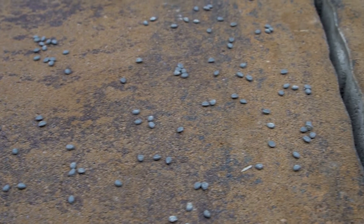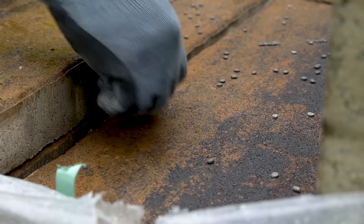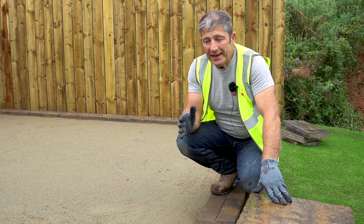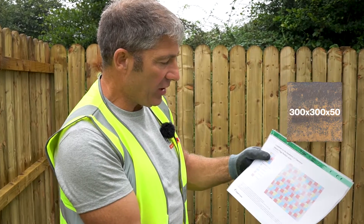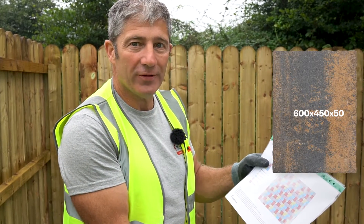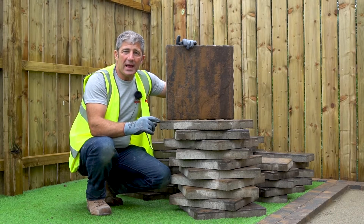Tobermore have put biodegradable beads between the slabs to ensure there's no scratching during delivery. Any minor scratches can be removed quite easily by rubbing them off. To ensure your patio looks as good as possible, go off a straight edge through the laying process. Tobermore provide a laying pattern — the five sizes are: 300x300, 300x450, 600x300, 450x450, and 600x450. When using multiple packs you must mix from all packs to ensure a good blend; when using one pack, thoroughly mix the slabs.